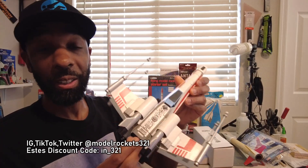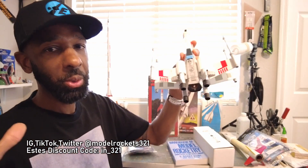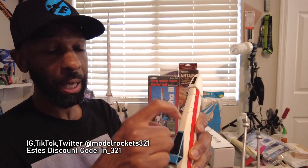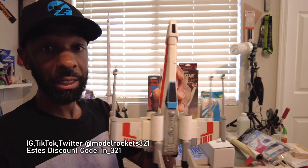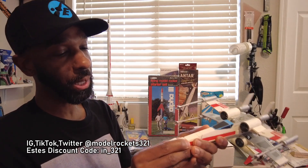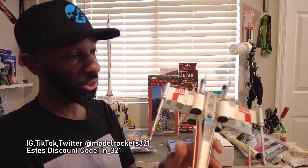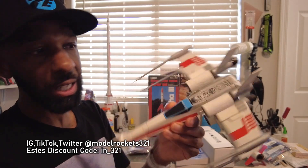Next up is the Estes X-Wing Fighter. It came as a starter set — there's also the bigger Maxi-Brute version which I have and which is super collectible. If you can track one of these down at a good price on eBay — it's an all-plastic kit but with a tube inside. Kind of on the fragile side, flies on an 18mm C engine. Super cool. I'd recommend upgrading to a larger mylar parachute — I go with an 18-inch mylar — because you just don't want any damage on something this fragile. Can't go wrong if you can find one.